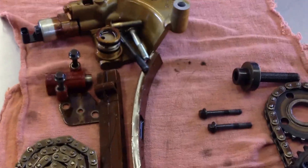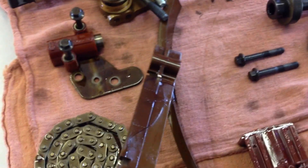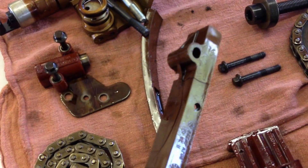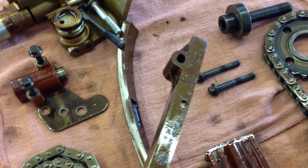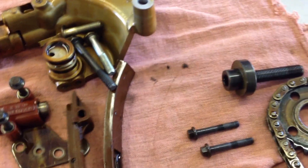Over here is all of our timing components once removed. If you watched the previous video, you saw on the car that our one shoe was cracked. You get a pretty good look at that crack right there, all the way around. It was only a matter of time until all that plastic flaked off, potentially causing catastrophic damage to the motor.